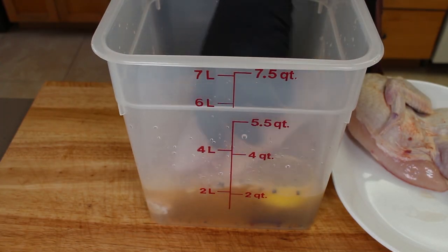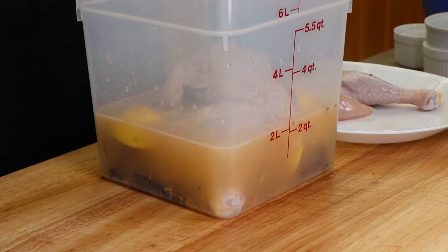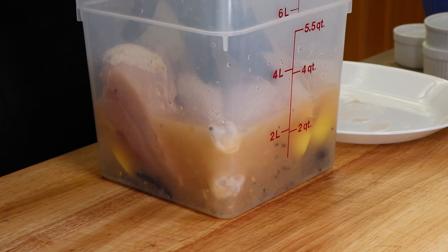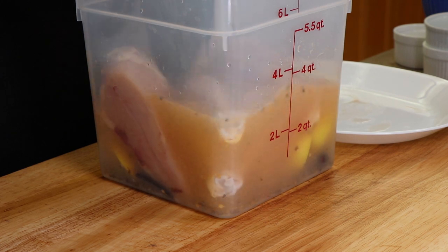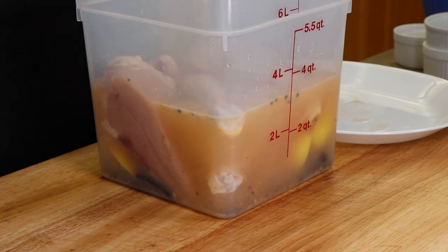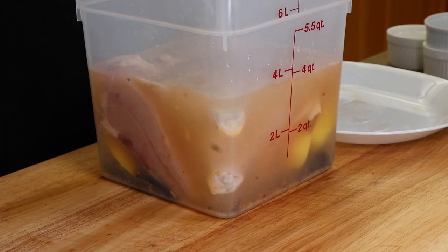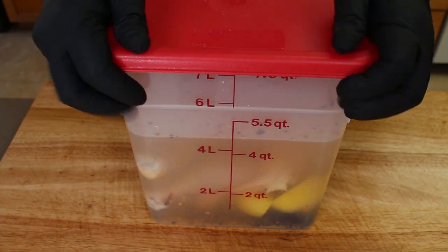Now we're going to go ahead and get our chicken halves in here. I'm going to try to get them side by side so that the brine solution rises up around them, and we're going to add water to cover. The lid is going to go on and this is going to go in the refrigerator overnight. Tomorrow we'll take it out, dry it off, season the outside, and then hang it on the pit barrel cooker.